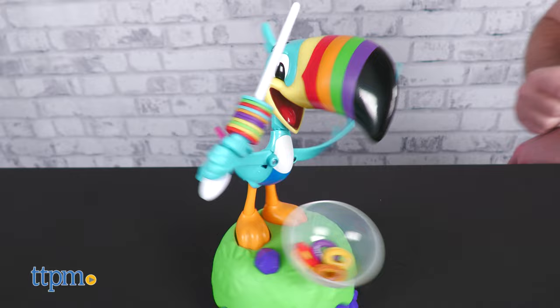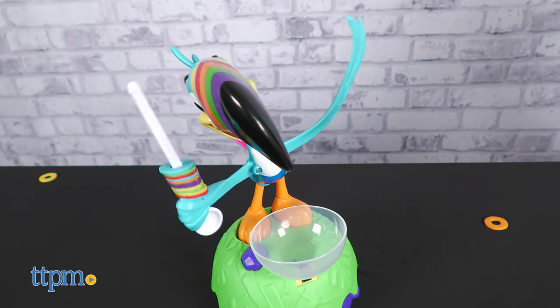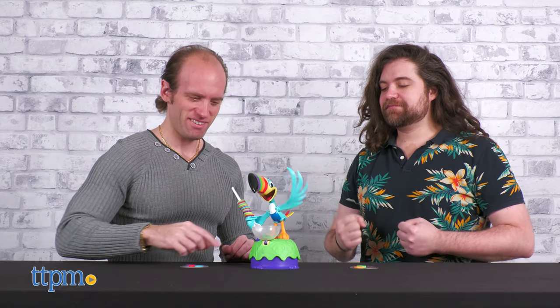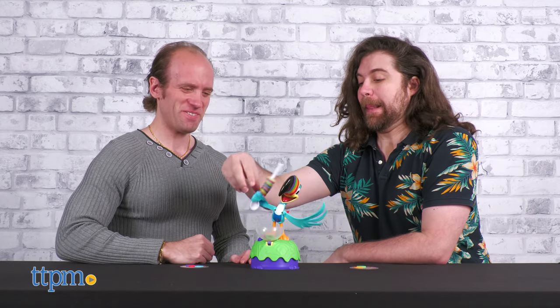Toucan Sam is a charming and iconic mascot that kiddos adore, and Goliath has done a great job portraying him in this game. The high luck and reflex-based mechanics are also ideal for kids, although kids at heart are welcome to play too.